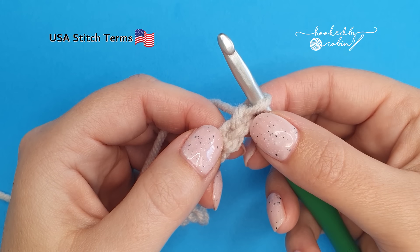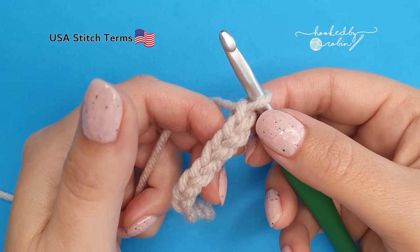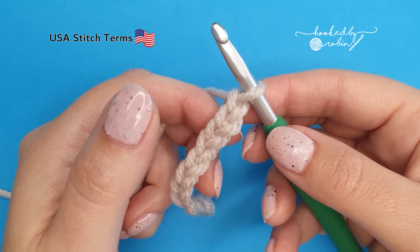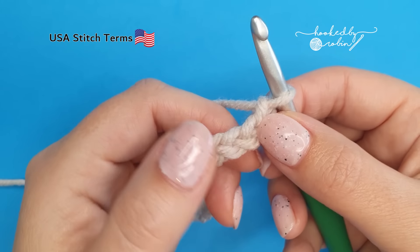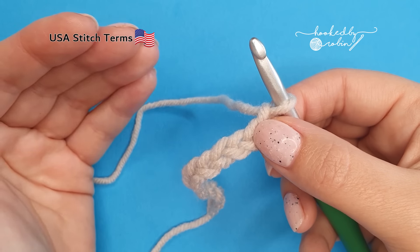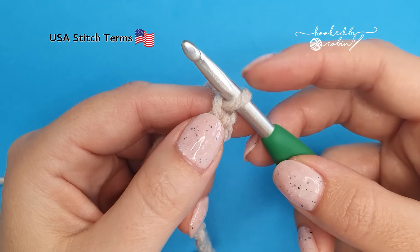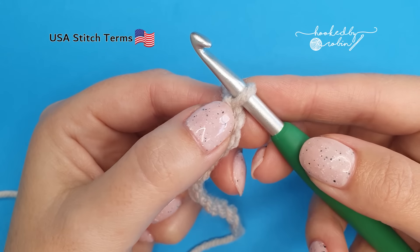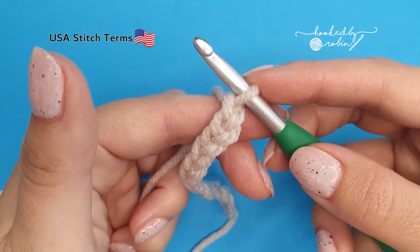The second stitch we need to learn is the single crochet. This is fantastic because not only is it used in a lot of projects, it gets you used to the action of working into stitches. Now we've just chained and you're forming chains that hang in the air. This time we're going to be working into the chain. Whenever you're crocheting, this loop on your hook does not count as a stitch — it's just your yarn waiting to become a stitch.